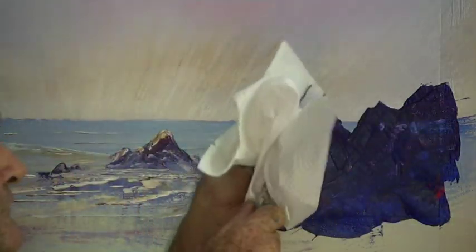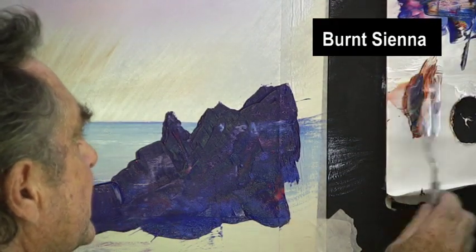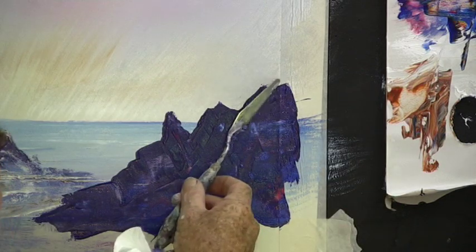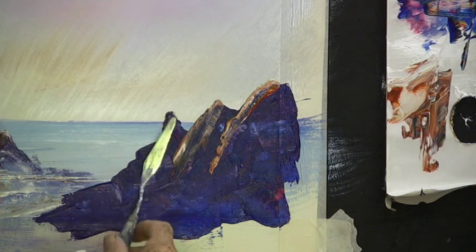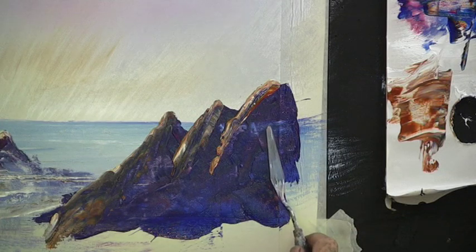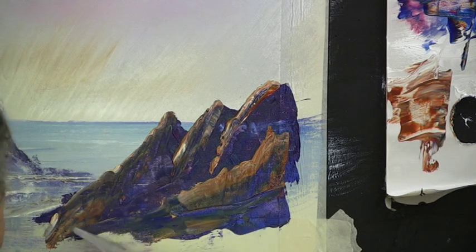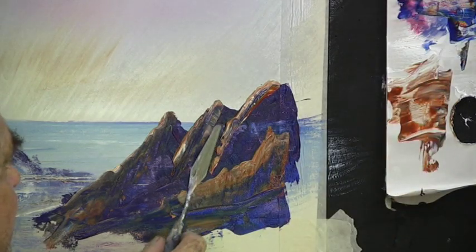Clean the knife every time before picking up paint. This is burnt sienna and white — mix them together, I've put a bit of blue in there and crimson. Clean the knife and sculpt the sunlight on the rock. Keep your eye on the very edge of the rock. A bit more sunlight — we need a little bit more colour here, let's have it a bit brighter. There are a couple of holes in the rock — I'll fill them in, just pick up a bit of dark and touch them.